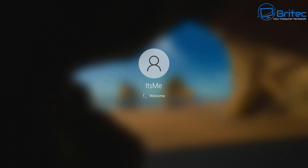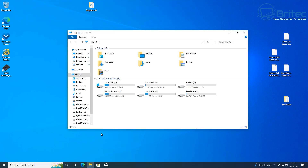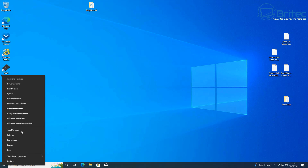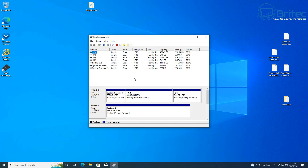I'll select the NVMe enclosure and press enter. Because this drive is now bootable it should boot up — and as you can see it starts booting to the desktop from our NVMe enclosure drive, which has our new cloned image on it. Once we get to the desktop we have a complete clone of our previous drive and all the drives are listed. I'll go into disk management to show you the drives.